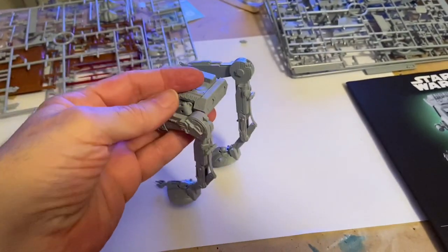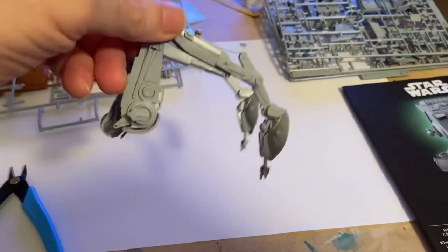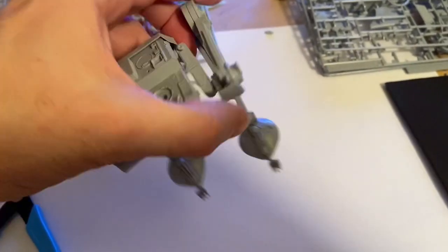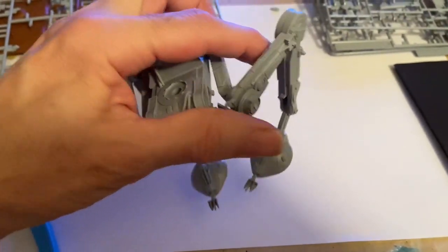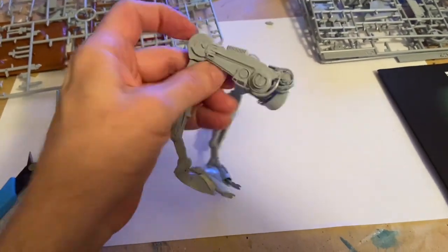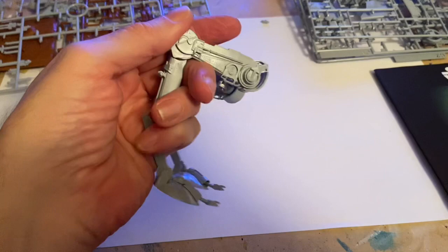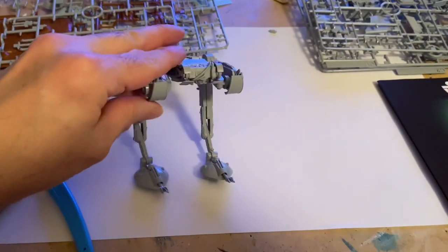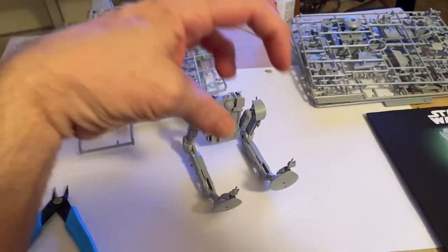Just follow the instructions, take out a couple pieces at a time, put them together. It does have some posable elements like the legs. This whole thing moves up and down and out, which will be helpful because I want one of the legs bent down going into the water and one leg still up on the ground. I can make it look like it's all falling apart — kind of in a pose where it's starting to fall down and it's cockeyed.